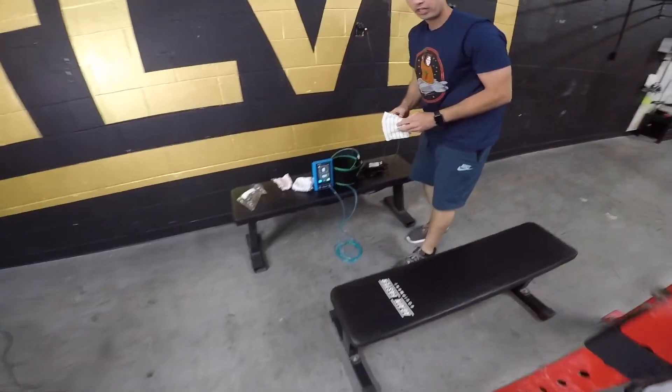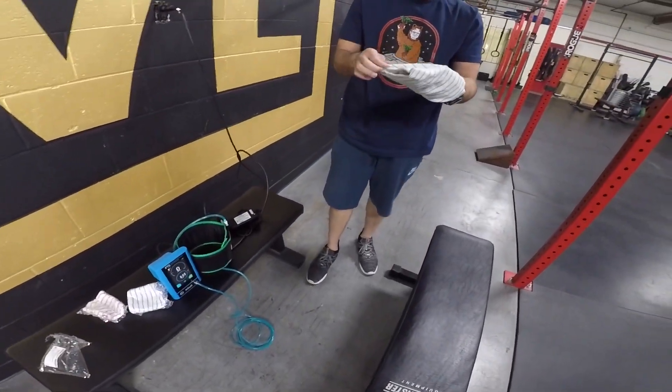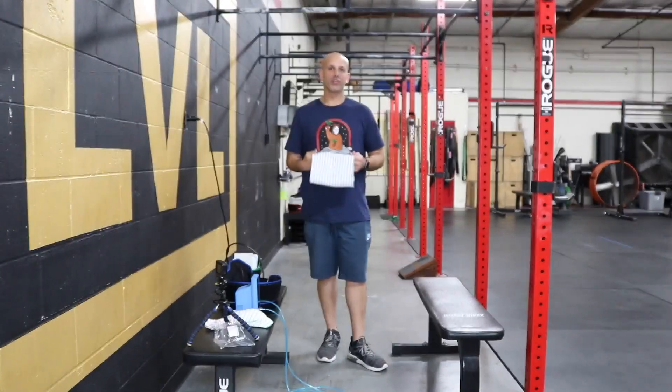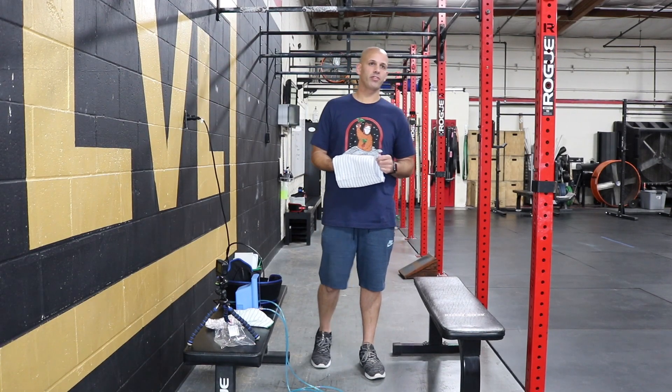I'm the first person to use Ziad's BFR device. We're going to hook up the thigh. It's a really light load — my max is only 20 pounds, so we're going to be loading about two pounds; we'll grab the pink dumbbells. How many squats am I doing? You're going to do 75 squats. The scheme is 30, 15, 15, 15, 15 with a little break in between.